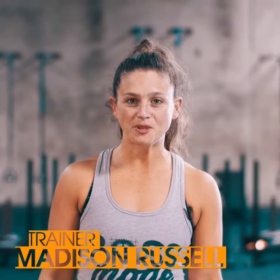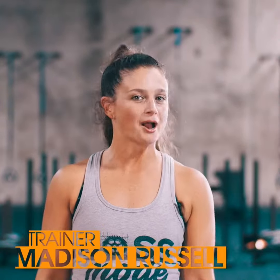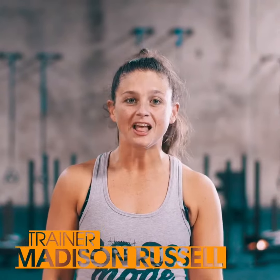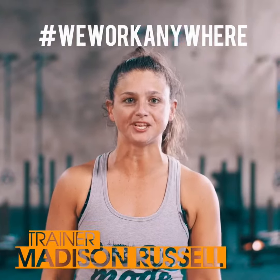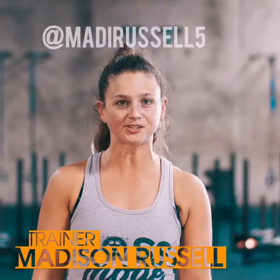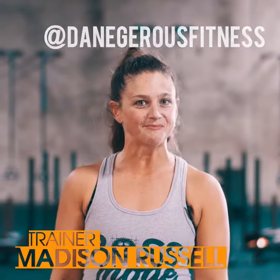Now that you've taken a quick peek at those moves, what are you waiting for? It's time to go. Grab a towel, grab a little bit of water and get started. Let me know how it was and follow our hashtag WeWorkAnywhere for constant updates. Make sure you follow me at MaddieRussell5 and my partner in crime, Dangerous Fitness. Until next time, team, see ya.